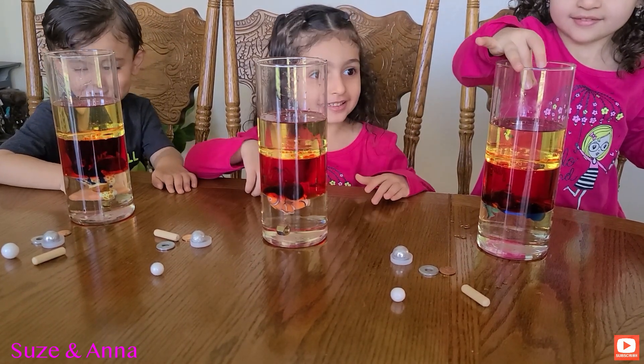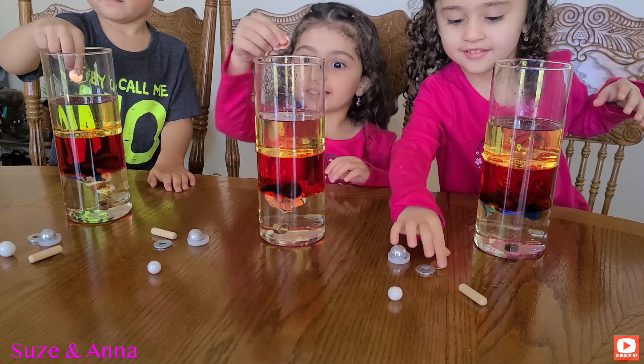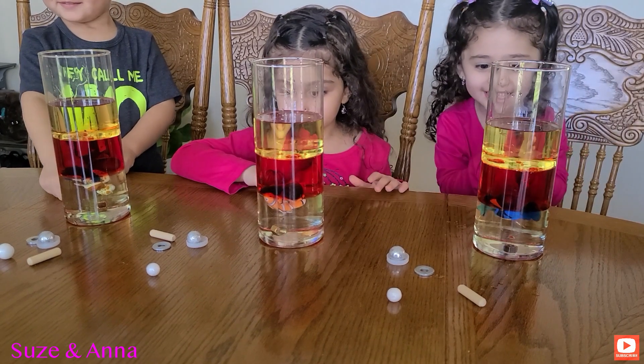Now let's do the penny. Grab the penny, girls. Hey, Rayyan. It goes down. Yes, it sinks.